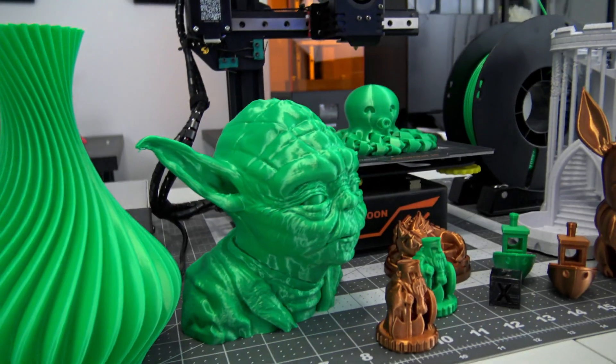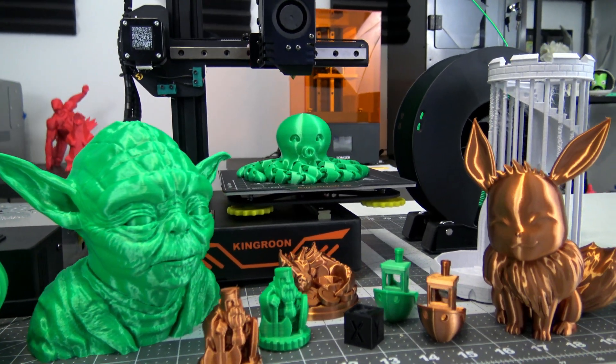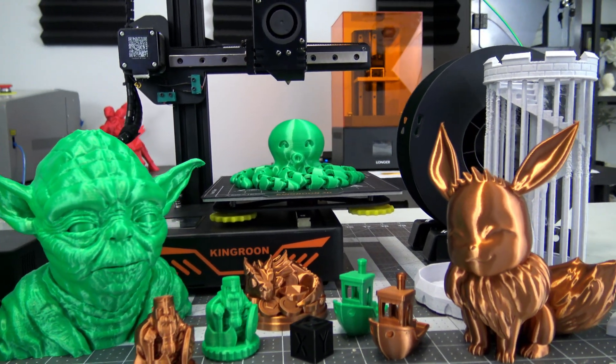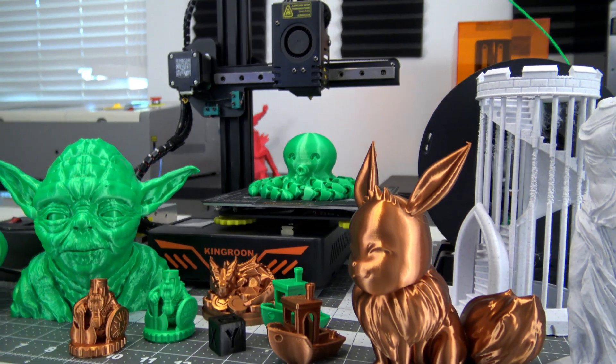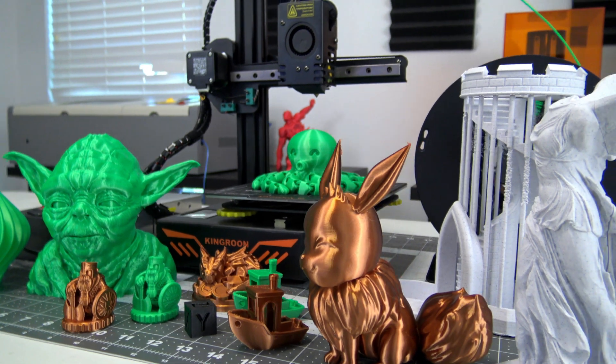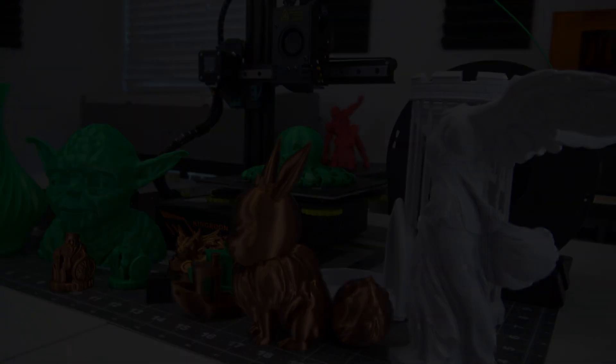Thank you all for watching my review of the Kingroon KP3S 3D printer. If you have any questions about the printer, leave them in the comments below and I'll do my best to answer them. If you're interested in other small form factor cantilever printers, check out my review of the Ender 2 Pro and the Tron XY Crux 1. Thank you all for watching, and I'll see you all next time.